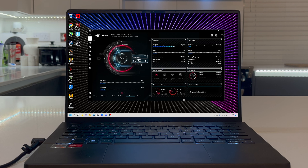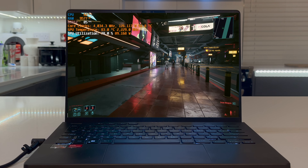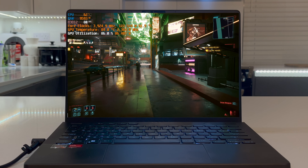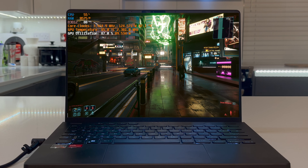So the screen's good, the input devices are good, it's a great build with amazing portability. Now we need to get onto some serious stuff like power limits and thermals, and this is where it gets complicated because a lot of users are going to find it difficult to live with this laptop.